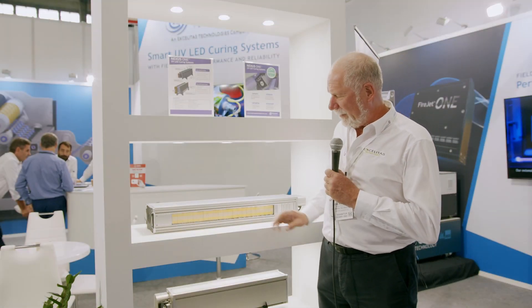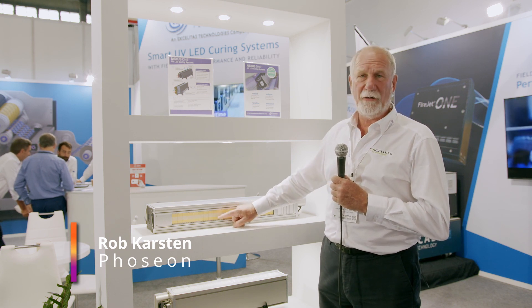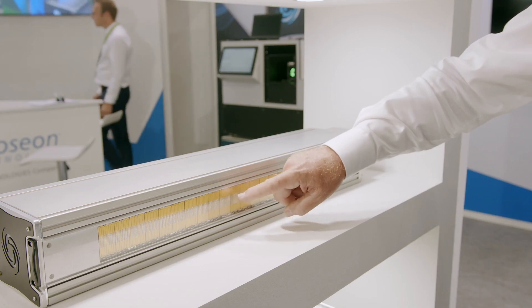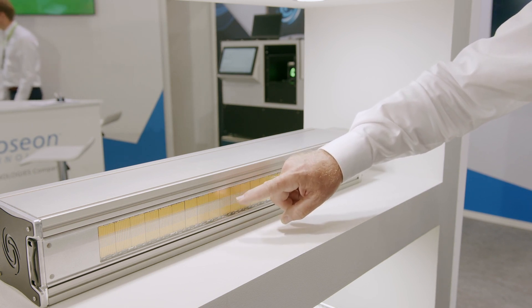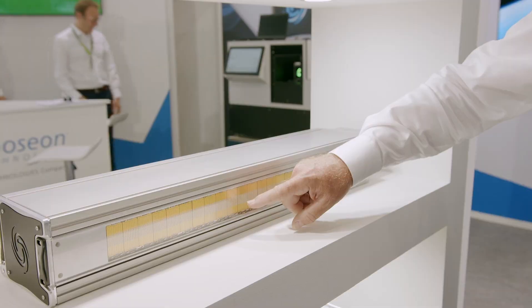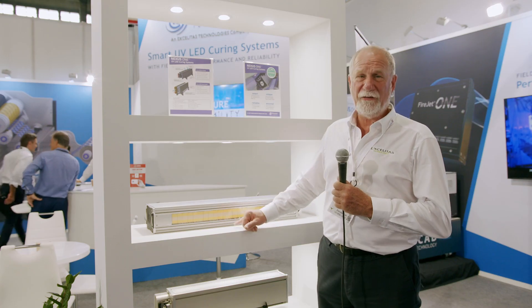Here's a good example to show you the importance of the number of diodes on each SLM. In our case, 120. Most of our competitors have significantly less, which means to get the same level of performance, they need to drive the diodes very much harder in order to reach the same power.